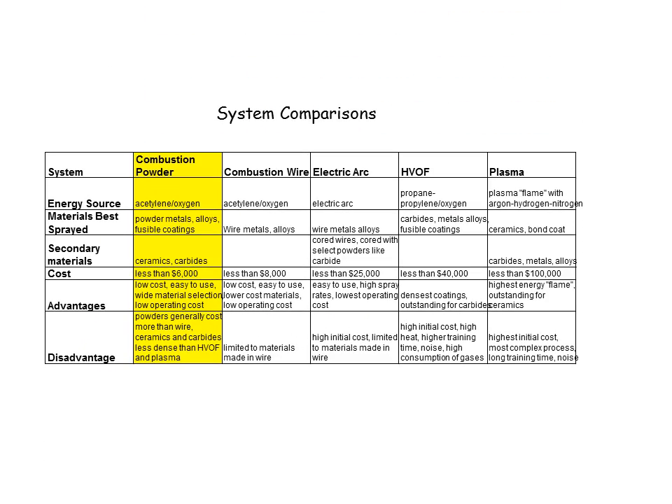The first one is combustion powder. We use oxygen and acetylene to create the combustion process, to create the heat to melt the materials. The materials in this case will be from powder, and we can use metals, alloys, some fusible coatings, ceramics, and carbides.